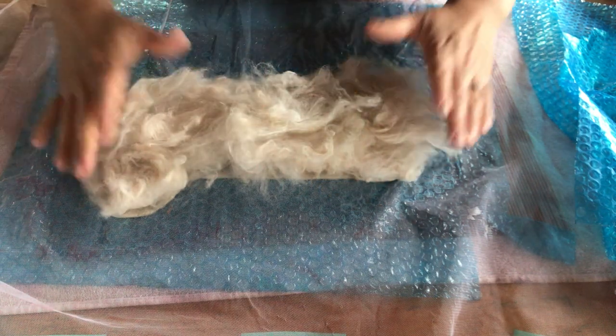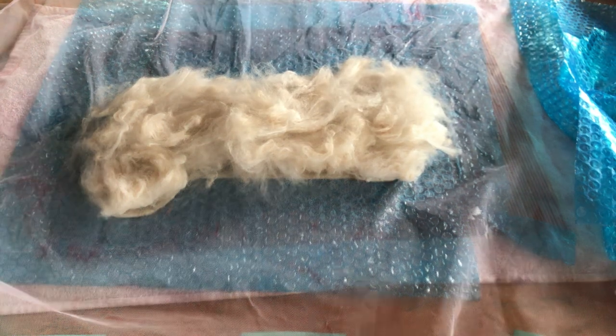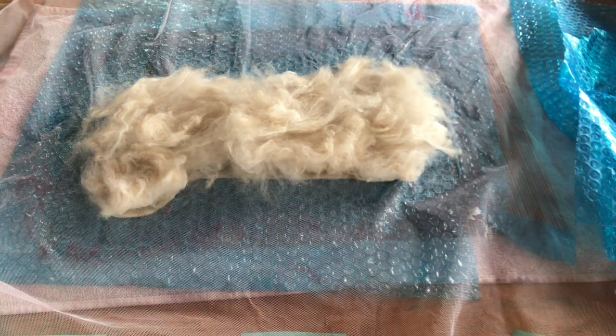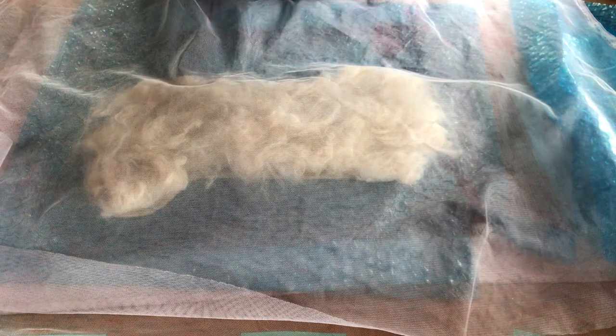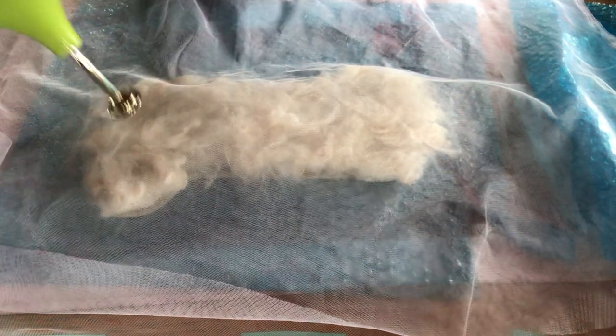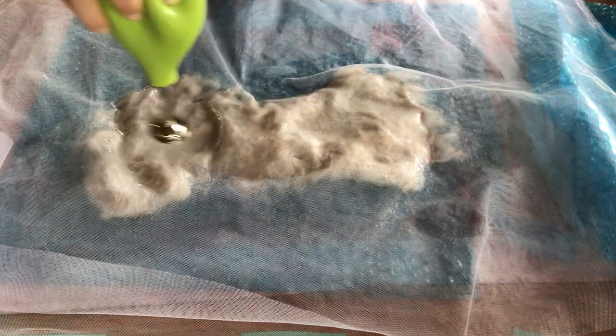Laying down this nice thick layer of wool. Because it's so thick I don't have to do two layers. I want to make sure it extends over the edges just a little bit all the way around, so that when we flip it over we have something to pull over the edge again. That holds it all together in one little cohesive booty. I have another little mesh net - putting it down over the top. Taking some water with the ball sprinkler, getting it all wet, adding a little soapy.